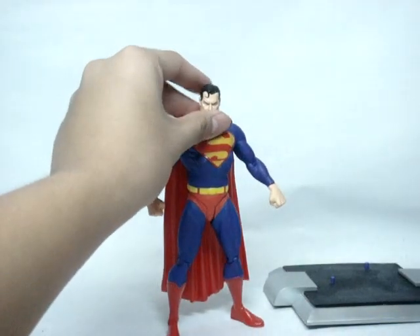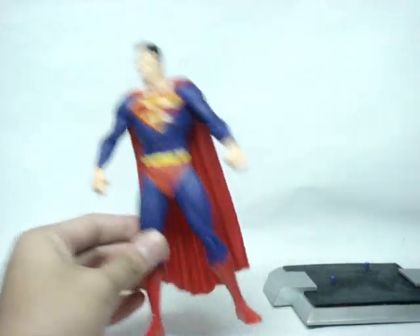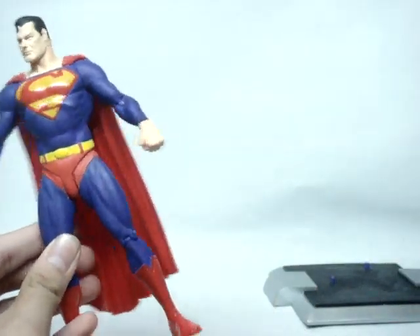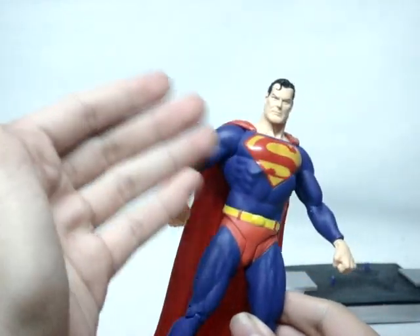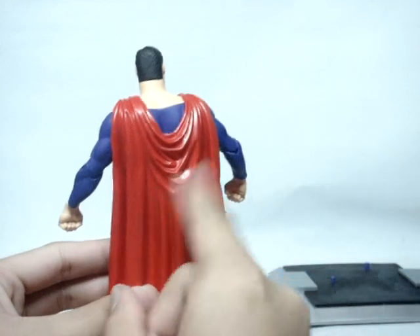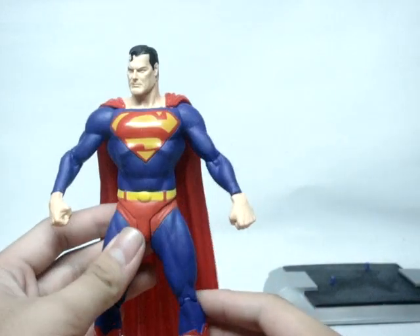I definitely recommend picking this one up. DC Direct figures are not known for articulation, but they are known for great detail. This really does look like Superman and makes a great display piece. The muscle toning is well done — not overdone, just the right amount. The cape has a nice draping effect that looks really good.